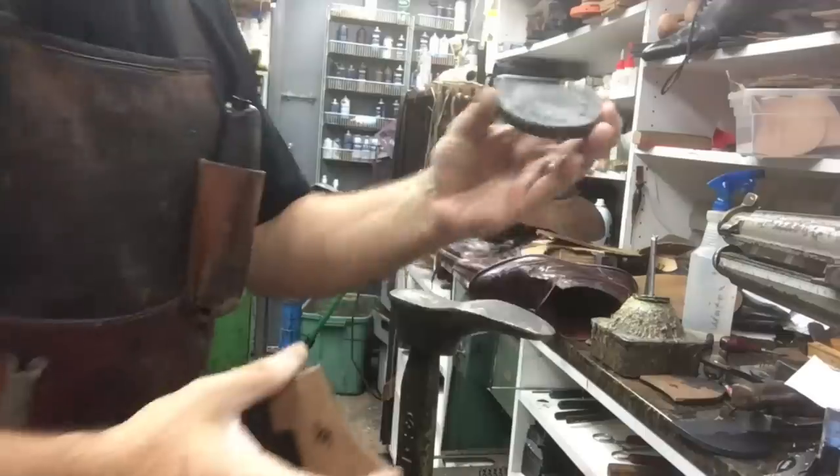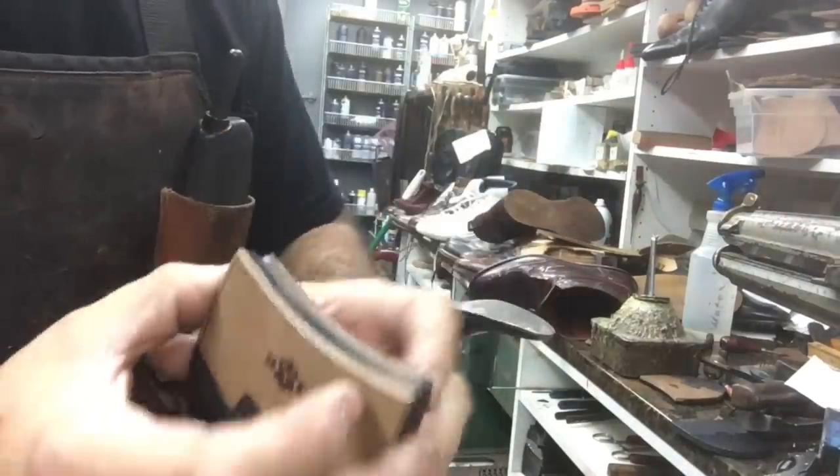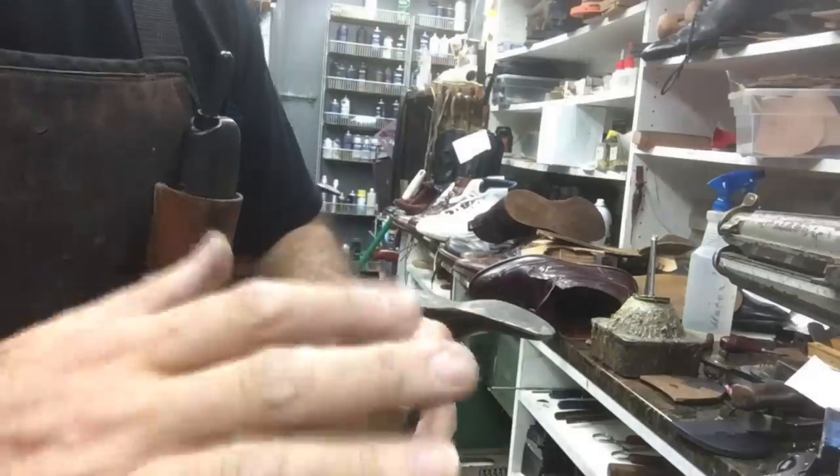You prep the heel block and then come back and put this on top, so you don't touch that area at all because it's already been prepped smooth and even.